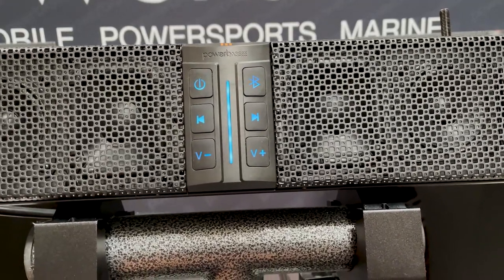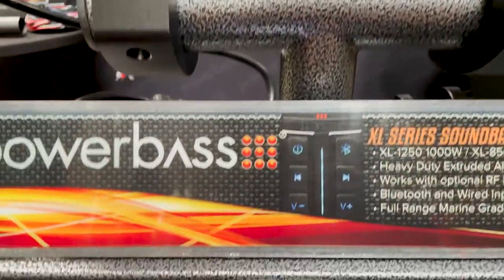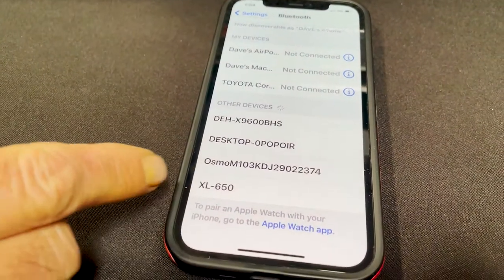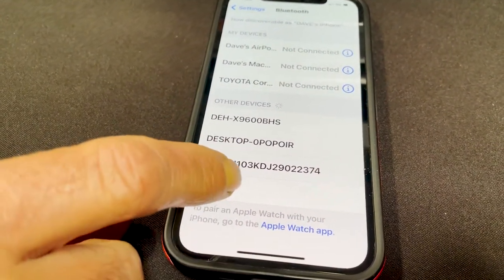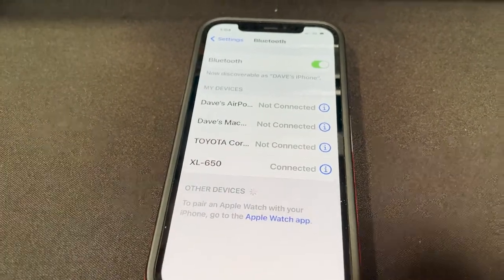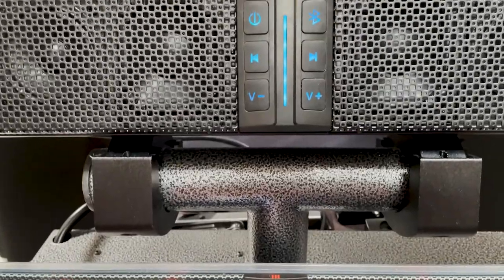Go to your phone, open your Bluetooth connections, and look for XL650, 850, or 1250 depending on your model. Click on it and it will connect. Once it connects, the Bluetooth button will stop flashing, showing that you have a connected device.